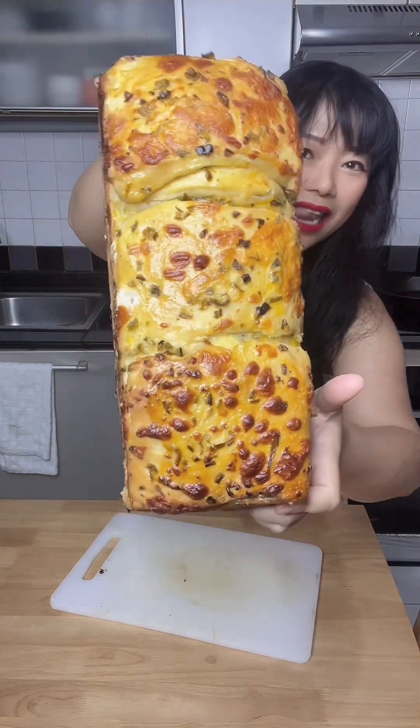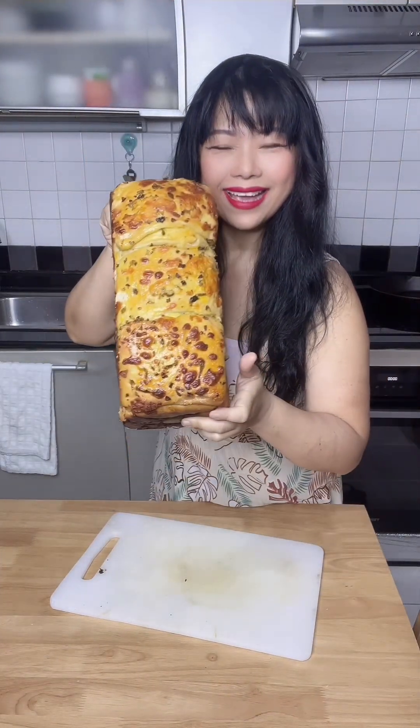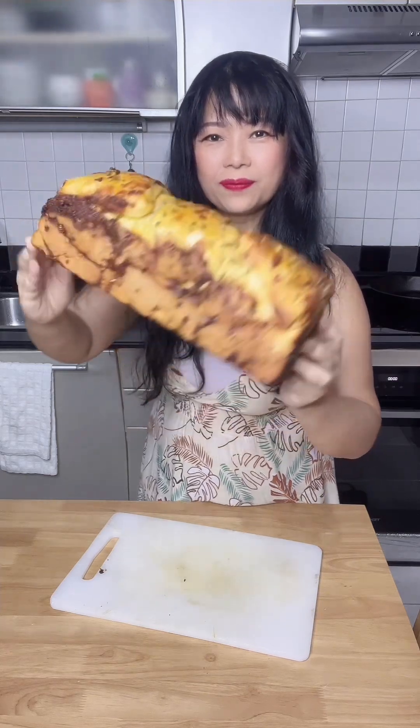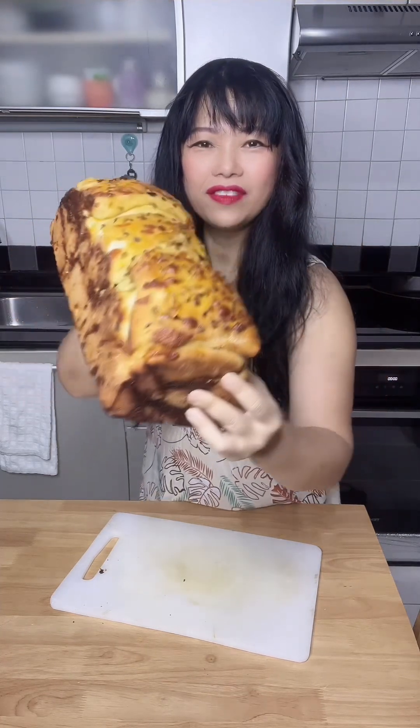Look at this jalapeño and cheddar sandwich loaf — look at the layers of yummy bread!